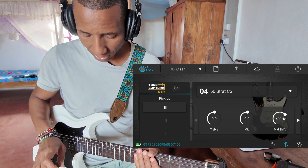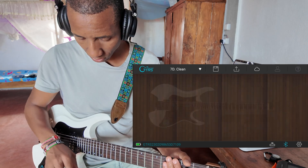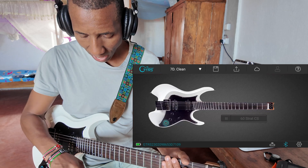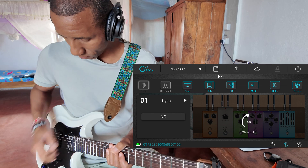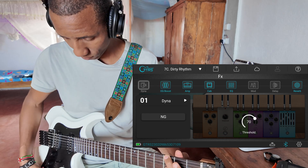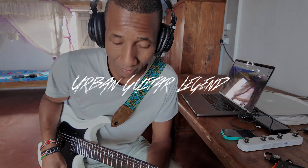I'm going to set my knob back to just doing presets. Come in here, global, super knob, set it to preset. So now whenever I hit the knob, I'm selecting between different preset sounds. That's how you use the pickup simulation inside the GT-RS guitar. Hopefully that was helpful to you. Peace.